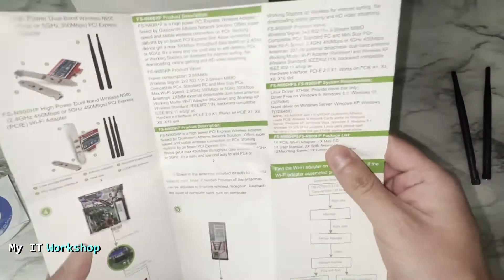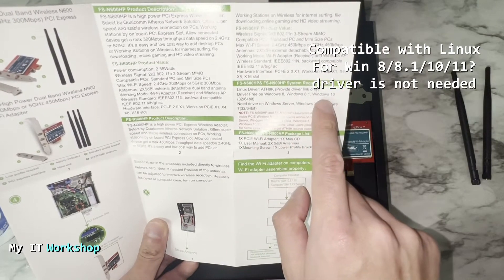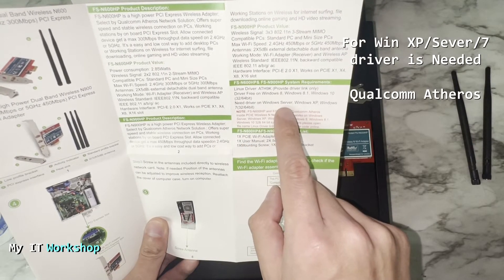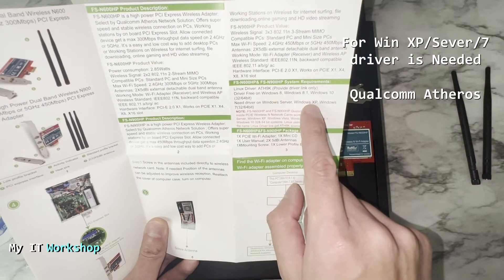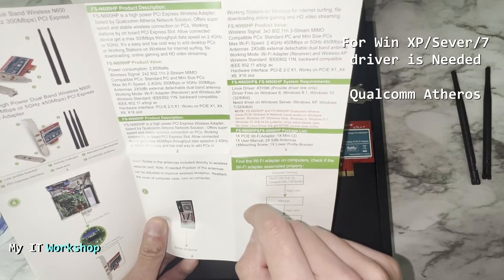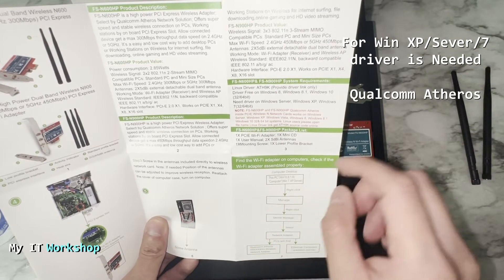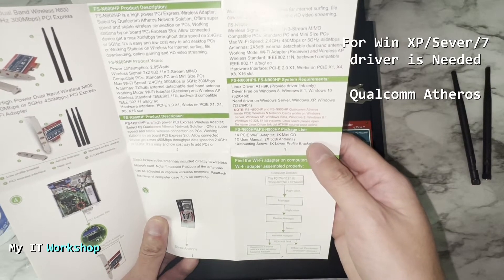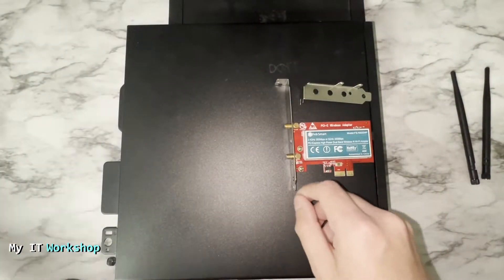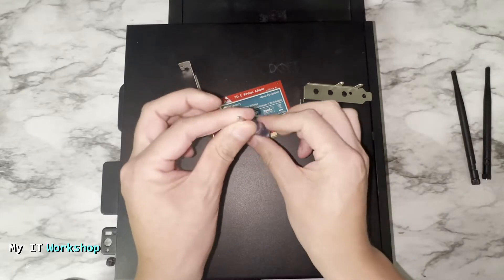From the manual, the important parts: this card is compatible with Linux, and for Windows 8, 8.1, 10, and 11 the driver is not needed. However, if you have Windows XP, Windows Server, or Windows 7 you will need to install the driver. Also, this PCIe card uses Qualcomm Atheros chip technology, so in the operating system you'll need to look for the network adapter under that name.